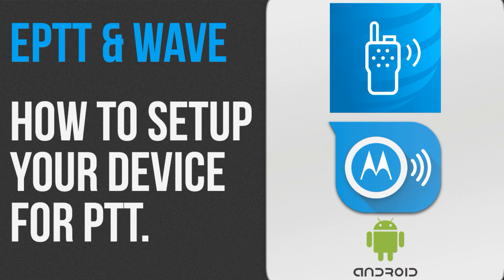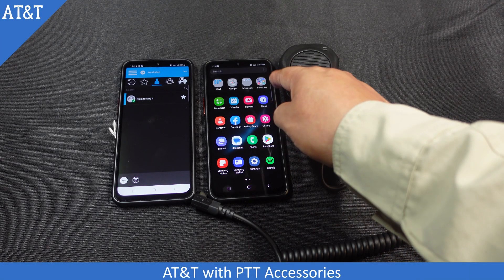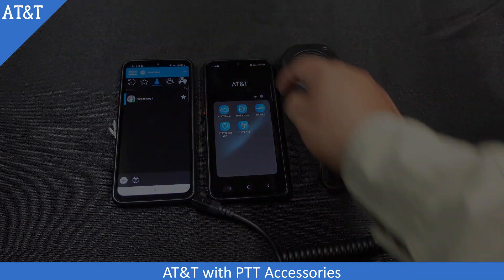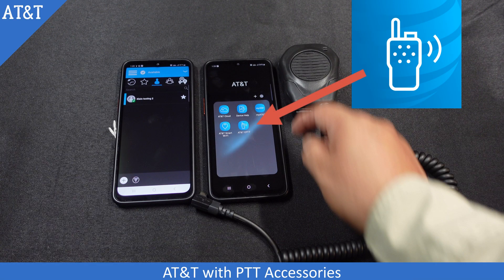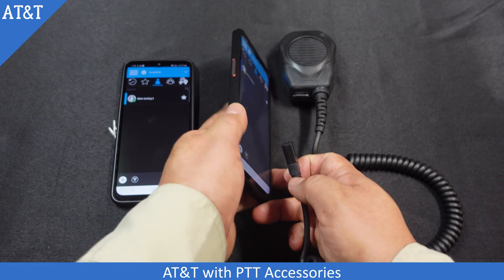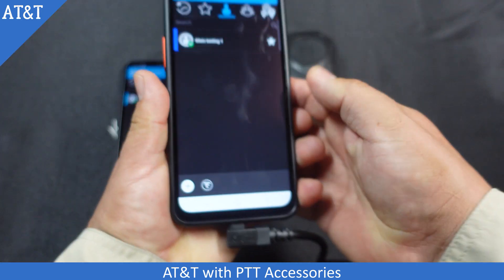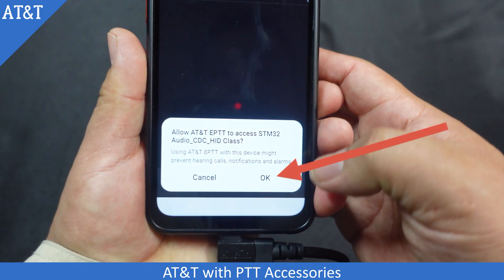How to set up your Android device for AT&T's ePTT and Motorola WAVE for audio accessories. Open your device and then select the application with this logo. Now plug in your Klein Electronics push-to-talk audio accessory. When this access option pops up, select OK.